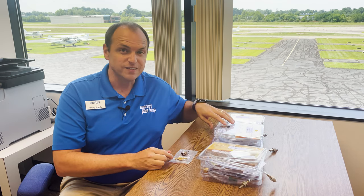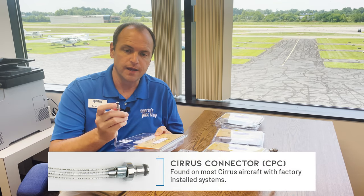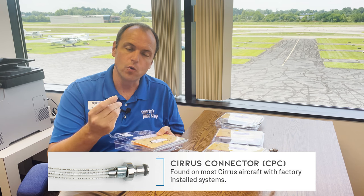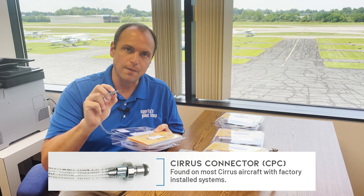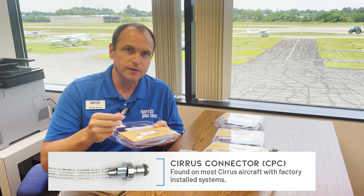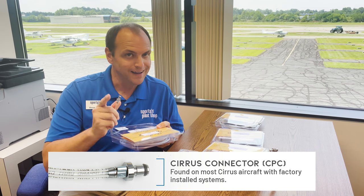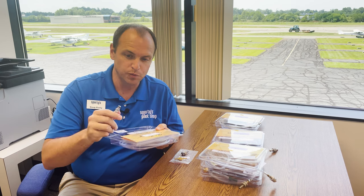The next one is called the CPC connector, and it's from Cirrus. It is silver, and it has this little rubber or silicon O-ring there at the top. There's also a big silver piece that you can use to grab a hold of it and insert it into the port. Most Cirrus aircraft will have this plug — I say most because not all. Some Cirrus might have been outfitted with the Aerox 202 plug.